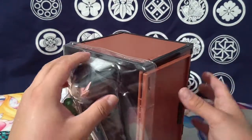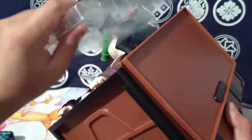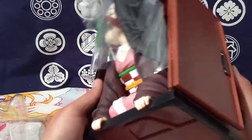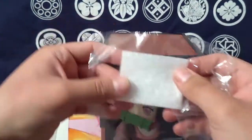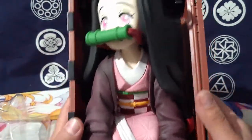Let's get on over to Nezuko herself — she has that little dust cover guard thing, and even a little part on her head to prevent paint transfer. Let's get a close look at her.